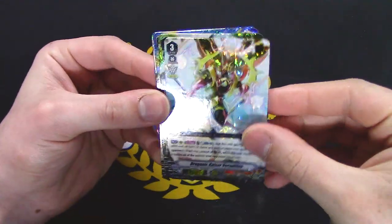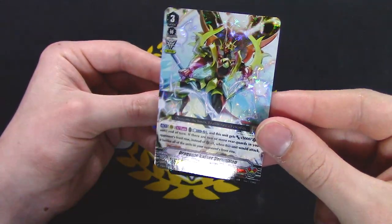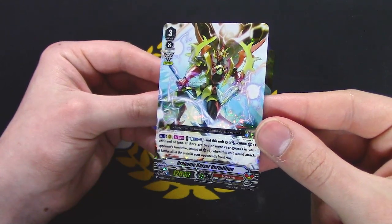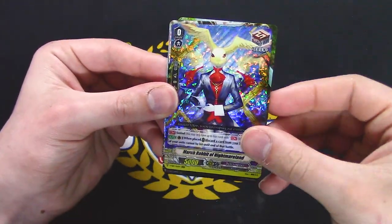Kyden reprint. Vermillion reprint with that nice Triple R foiling — I like that a lot, way more than Double R. This gets 5k and a crit, and if there are two or more units in your opponent's front row, instead of a crit it battles the whole front row. Mantis reprint. Nightmareland reprint. And I think that was it.